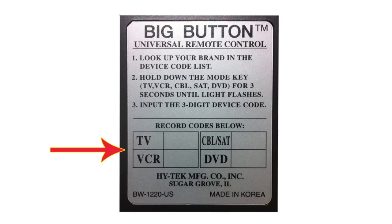This code worked — the TV turned off. Once the remote is programmed, write down the three-digit code on the back of the remote or in a safe place. In this case, it's 243.